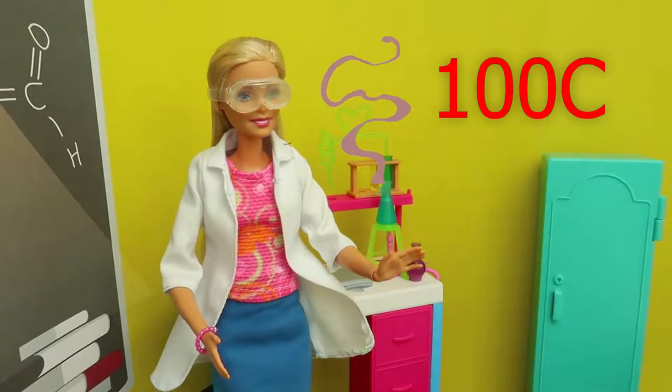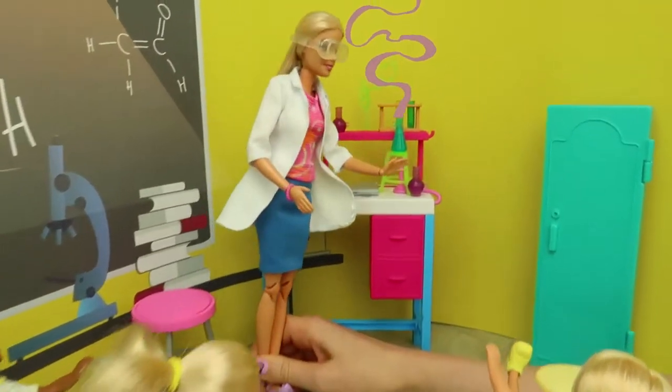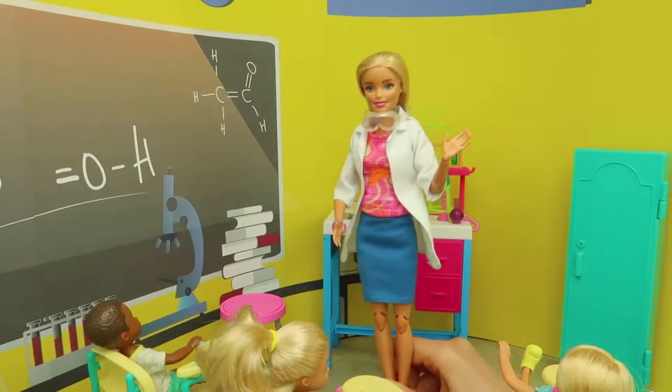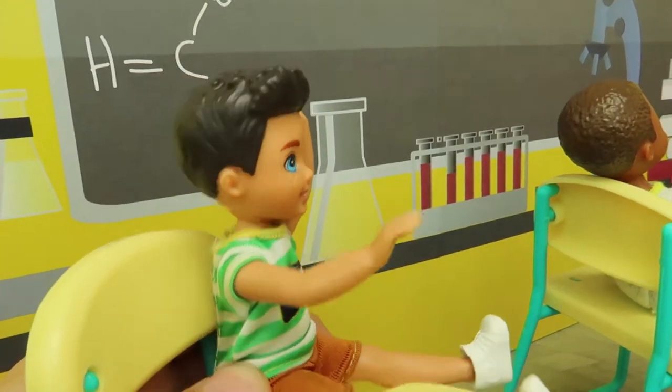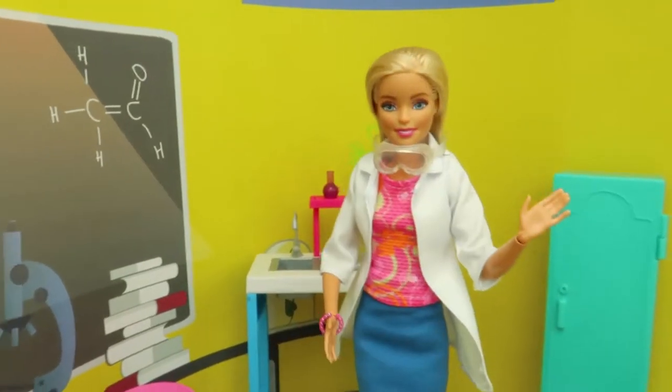It's 100! And water started to boil! Yeah, it's boiling! What did we learn today, kids? We learned that water boils at 100 degrees! You're definitely right, Mike!